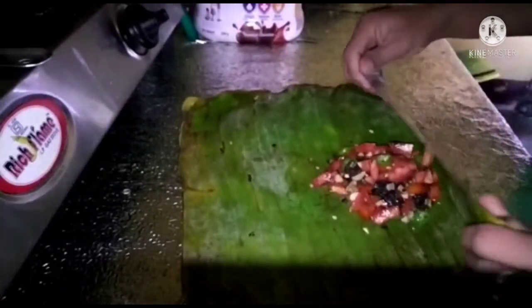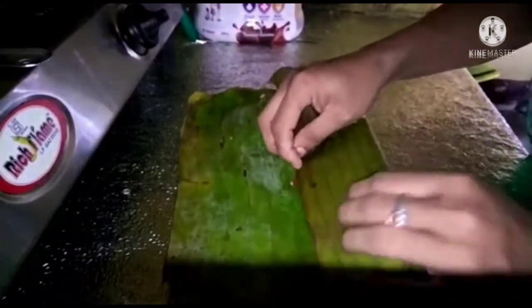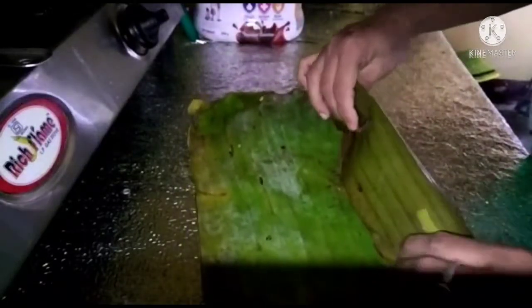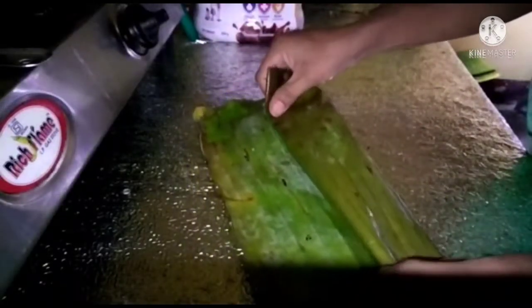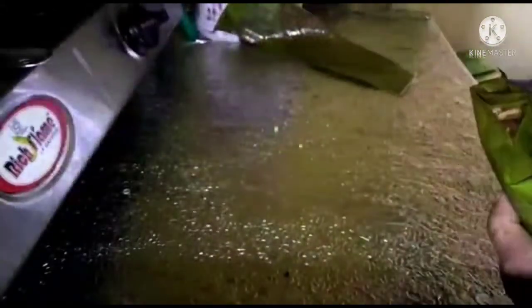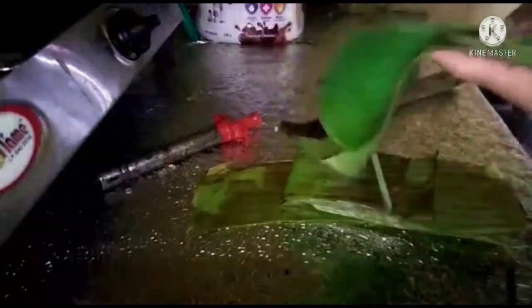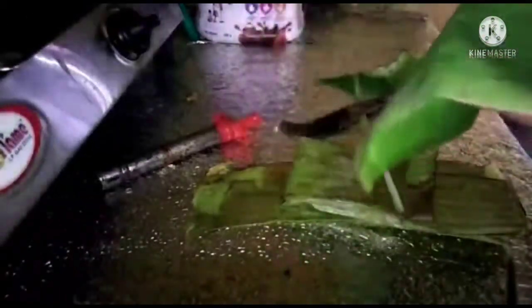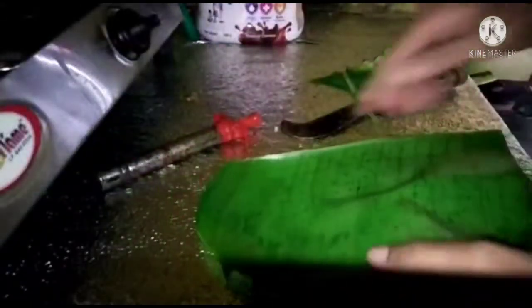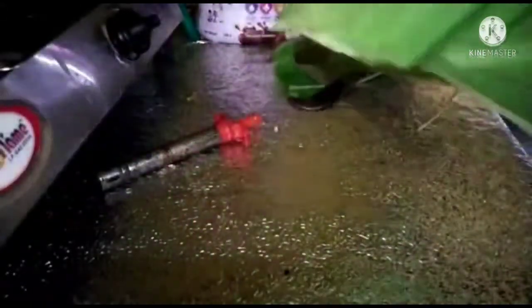I am going to put a little bit on the earth. We are going to make the salmon and the salmon.